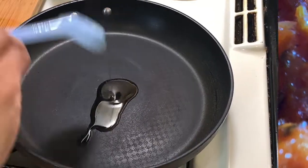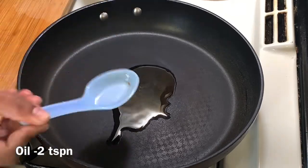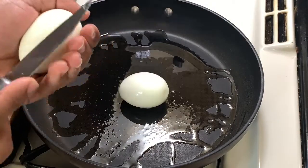Now, I am going to add 1 teaspoon of oil to heat the oil. I am going to boil the eggs on high flame and make a light color of the eggs.